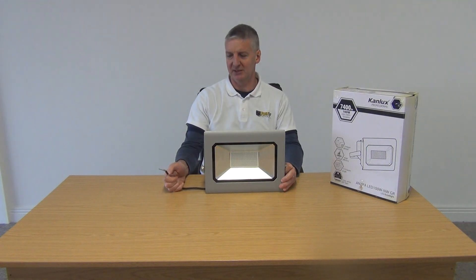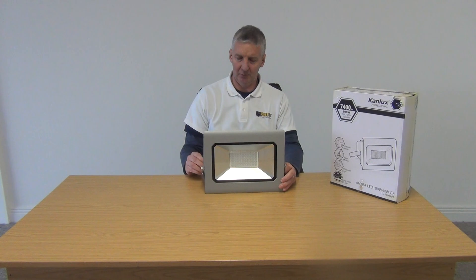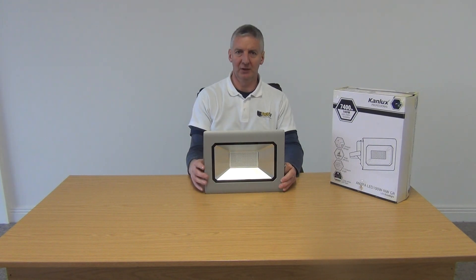There are three wires here, so it's all set up to be wired in. When you're installing it you'll need a professional electrician, as you always do with floodlighting anyway, in terms of hard-wiring it in.